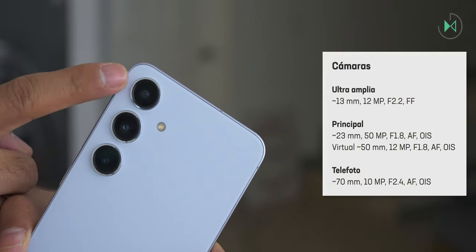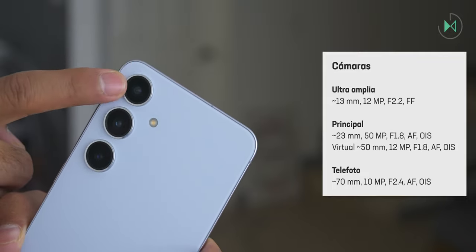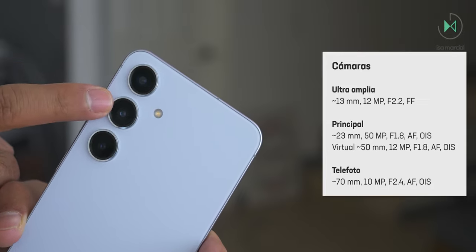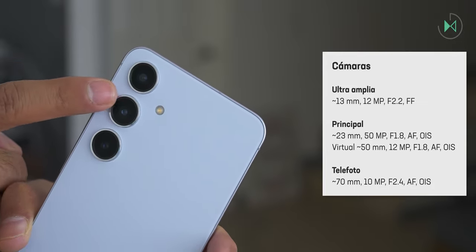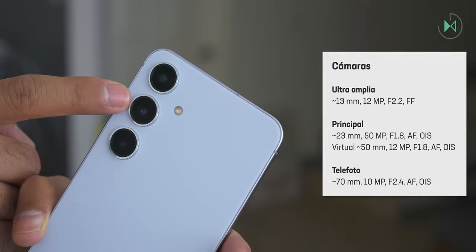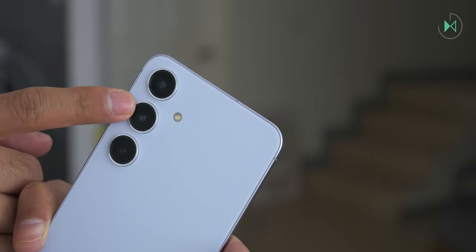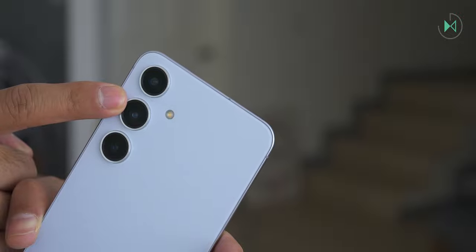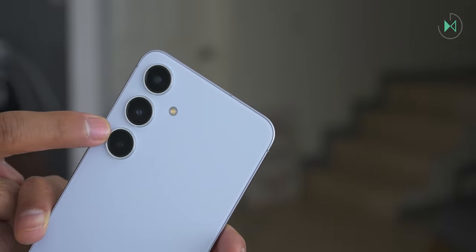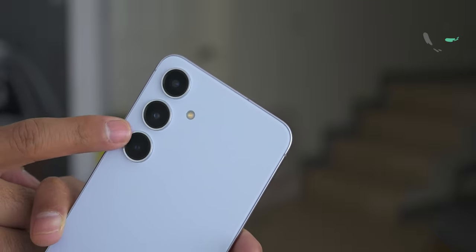On the back we find a 13mm ultra-wide camera with 12 megapixels and f/2.2 aperture without autofocus, so it doesn't work for macro shots. Then the 23mm main camera with 50 megapixels, f/1.8 aperture, autofocus, and optical stabilization. Since this camera has a high-resolution sensor, a crop on that sensor gives a virtual 50mm telephoto — 2x zoom — maintaining optical quality at 12 megapixels. Finally, we have the 70mm telephoto camera, approximately 3x, with 10 megapixels, f/2.4 aperture, autofocus, and optical stabilization.